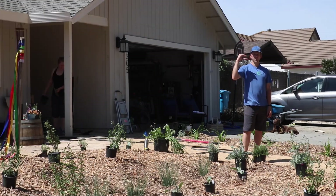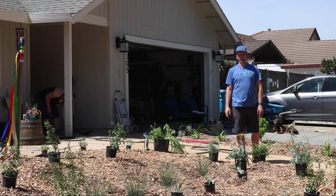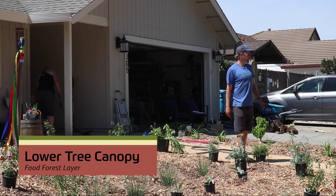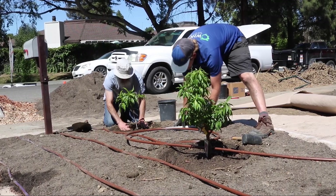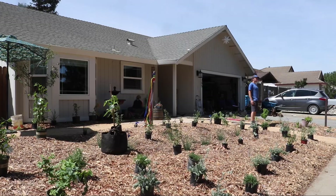Once you get your upper story canopy trees figured out, you can fit in smaller trees in the gaps. In this landscape, we chose some genetic dwarf nectarine and peach trees, which won't get too big — they'll get five to six feet off the ground, so you'll be able to harvest them without a ladder, and it'll be a lot easier to maintain.